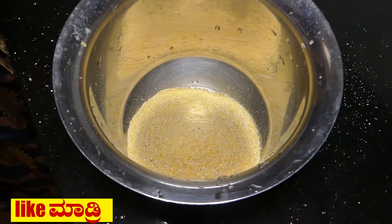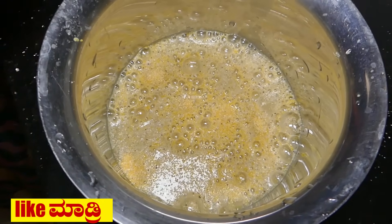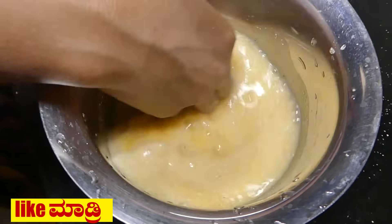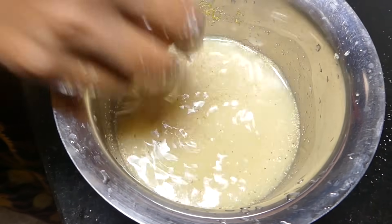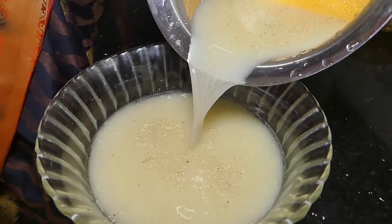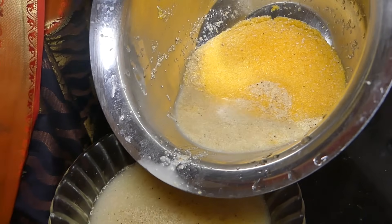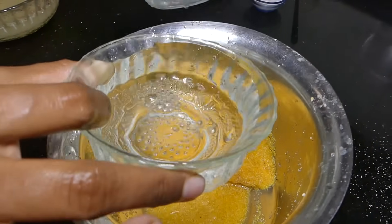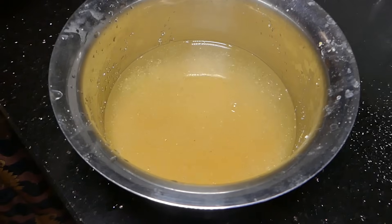Add 1 cup of water and mix it. Stop — 4 cups of water to fill the paste. 4 cups of water to the pot and spread the paste.